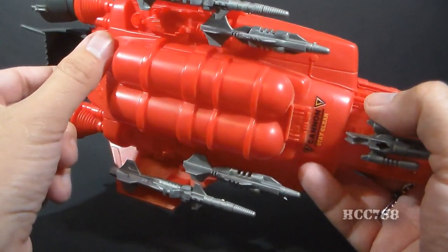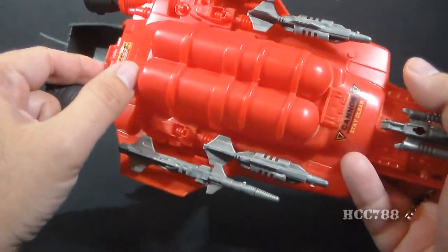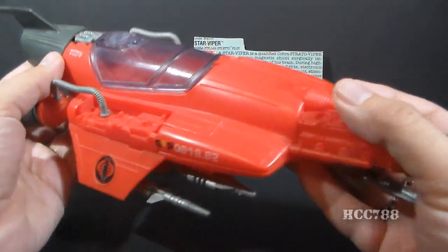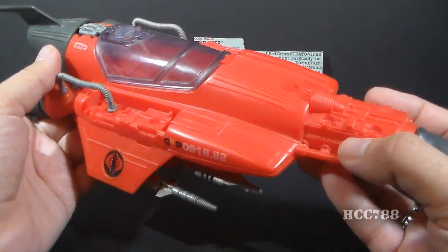Those four missiles have some high-tech sculpting on there. They look very futuristic, not like realistic missiles, just kind of futuristic looking. And that's basically it — it is really a very simple vehicle.